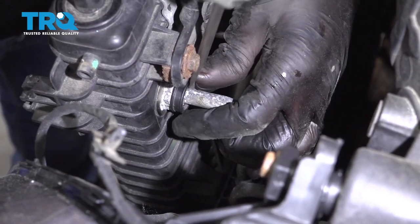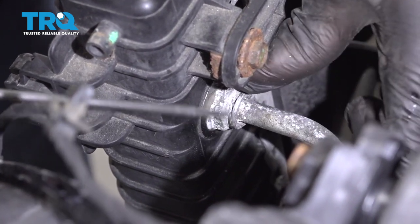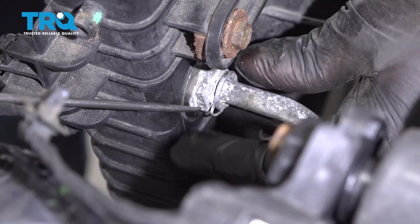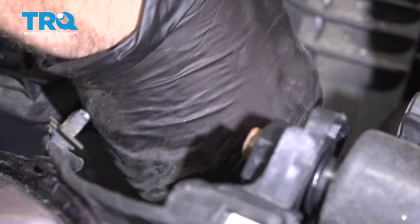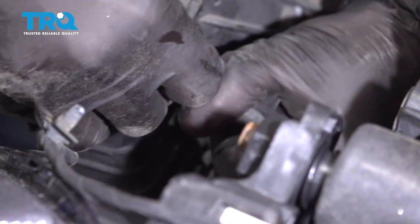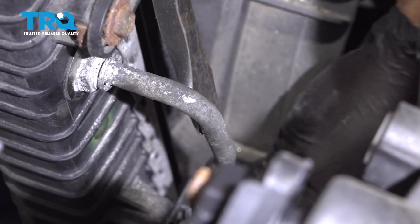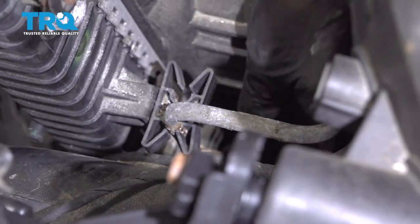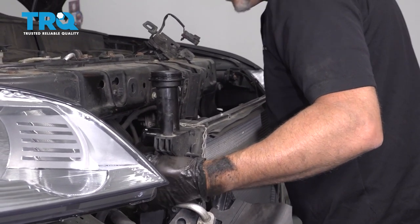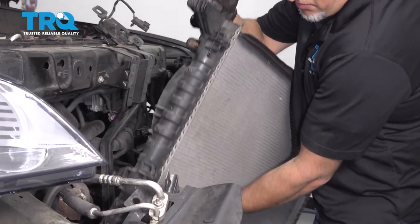Take this cap off — you can just use a straight blade screwdriver. To remove the line, there is a little clip in there that you can remove with a pick, or you can use the special tool to remove the line. Just slide this off — that's what the clip looks like, don't lose it. Then grab the line, rotate it back and forth a little bit and try to slide it out. If you have to, you can use a pry bar — just be careful. Do the same with the lower one. Now with those disconnected, very gently slide this up and out of the way.